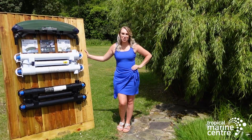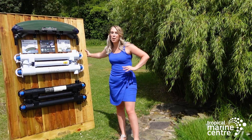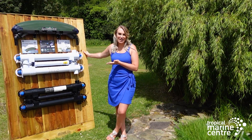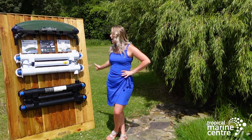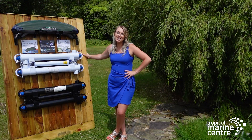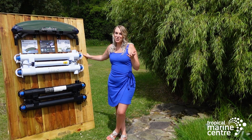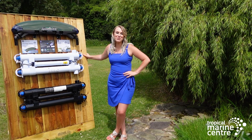Hi everyone and welcome back to Tropical Marine Centre. Colette here. In today's video we're going to be going over our pond range, our UV clarifiers. We've got three in the range here at TMC and we'll go over the different benefits to each one and also be taking you into the production warehouse where you'll see them being filmed. Stay tuned if you want to see all of that and thank you very much for watching.